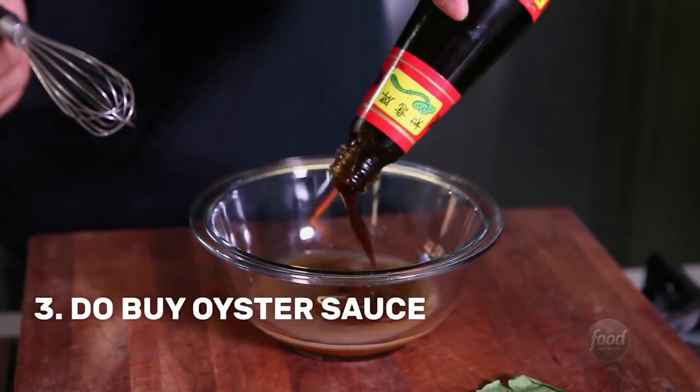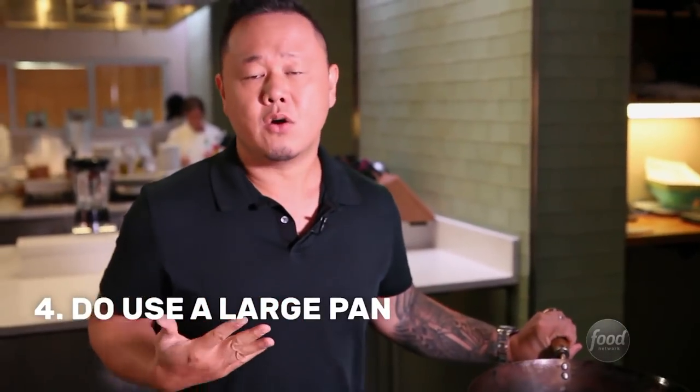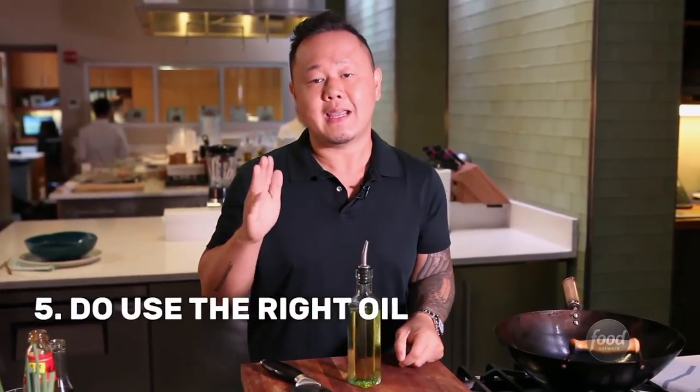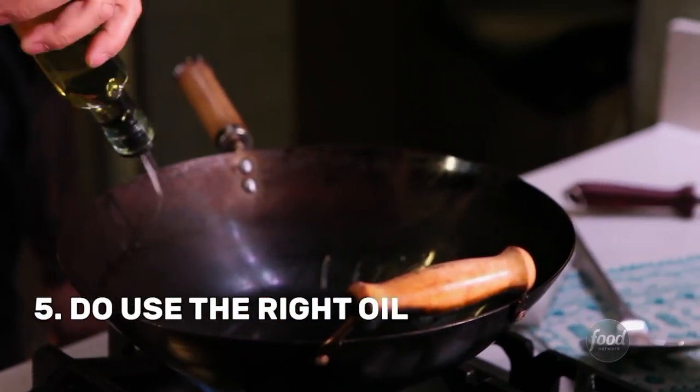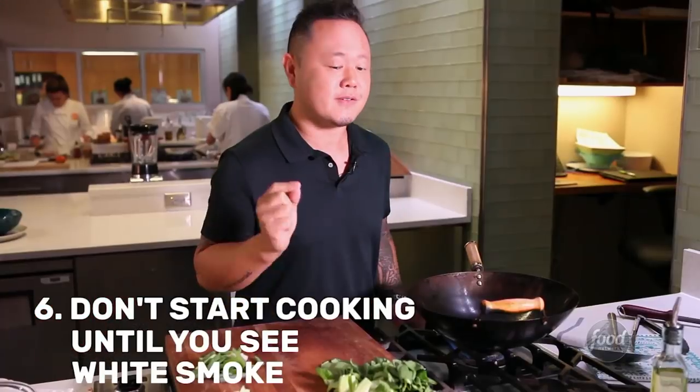Make sure to buy oyster sauce because it's my favorite sauce to stock for your Chinese pantry. A heavy skillet or even a Dutch oven will do the job. Please use a high temperature, low flavor oil for the wok — like peanut, canola, or grapeseed — and white smoke means it's time to start cooking.